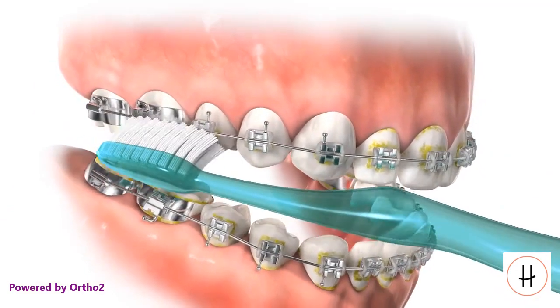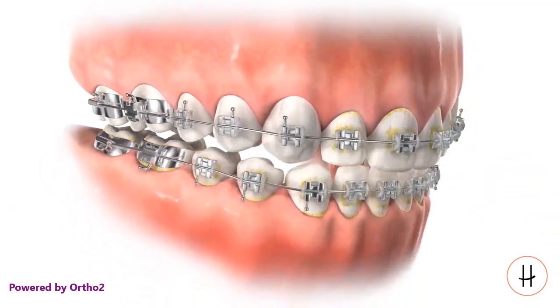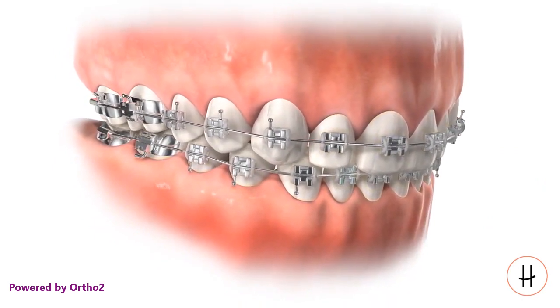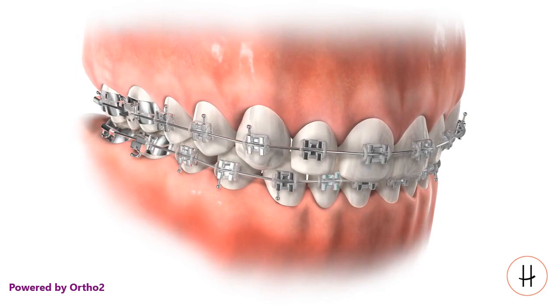Angle the brush bristles approximately 45 degrees upward and again make small circular motions while moving the brush forward. Using the same brush head angles and motion, clean the remaining teeth until all buildup is removed.